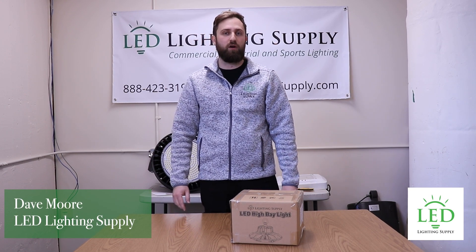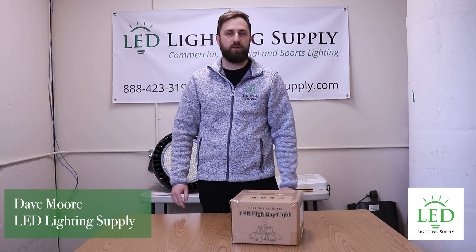I'm Dave with LED Lighting Supply. In this video we're unboxing the 100 watt HB3 UFO Hi-Bay.